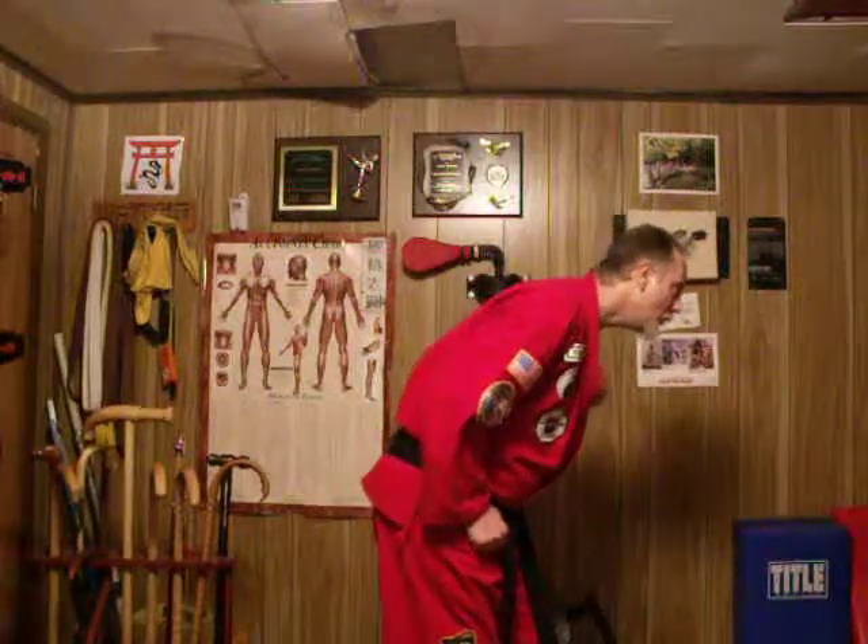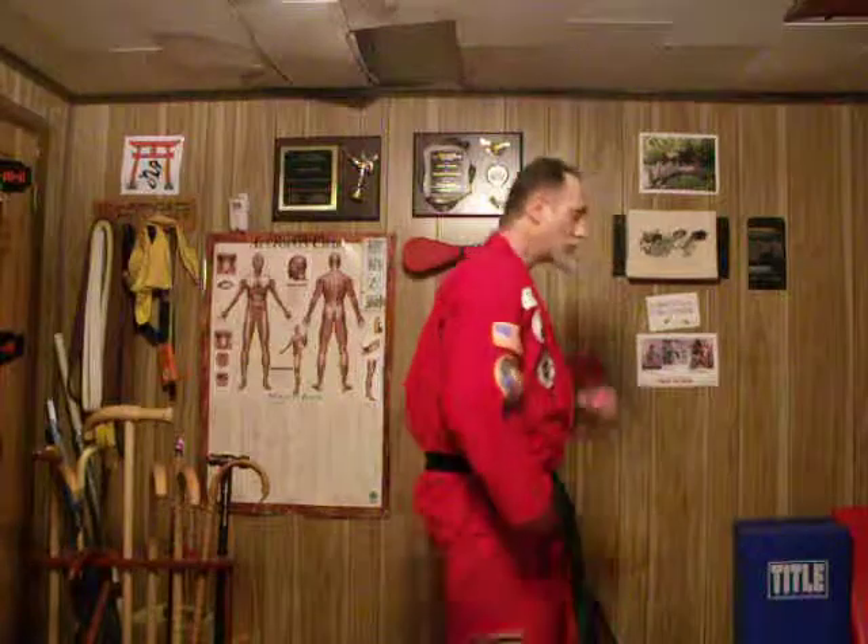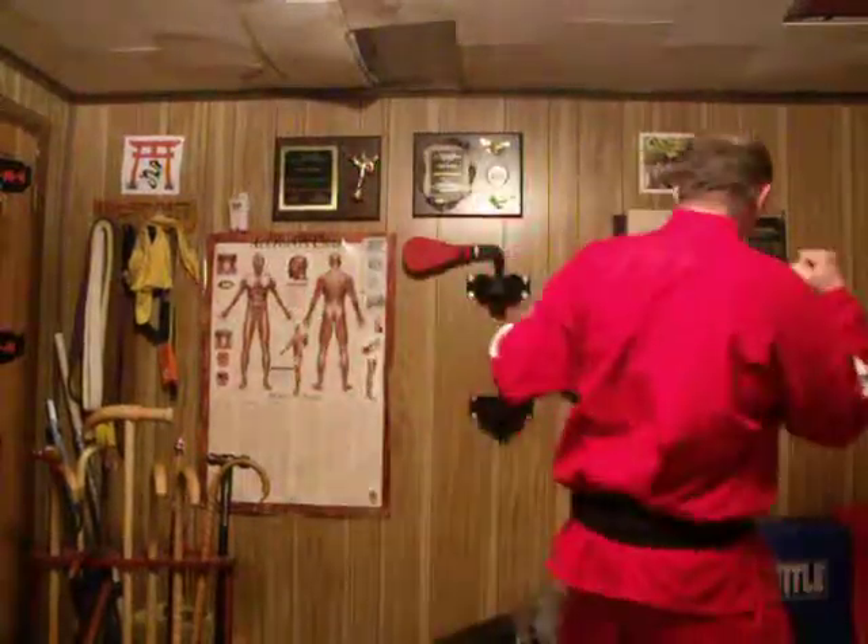That's the first step you want to take. Then, once you've done that, you can do a groin kick, or you can do a kick to the side.